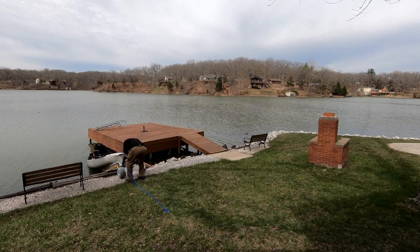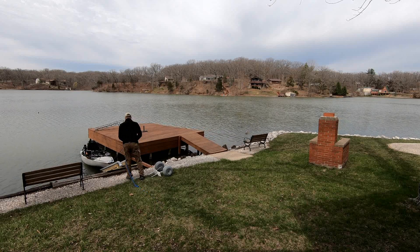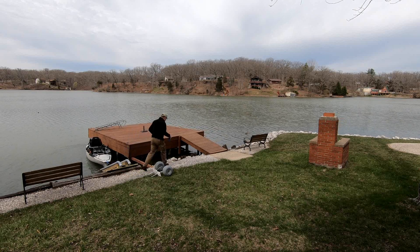It comes out pretty good as well, no issues. When I take it out I just lean the kayak over, put the wheels back under it, and I'm good to go — just reverse the process.